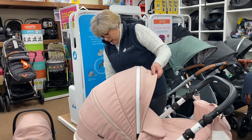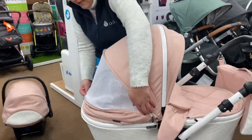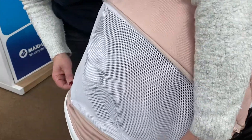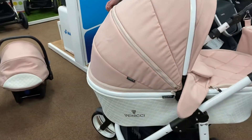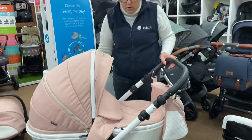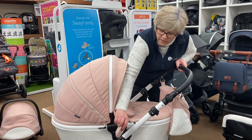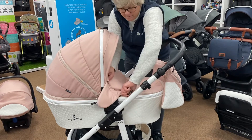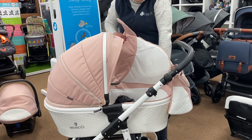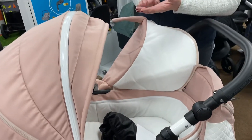They also have the extra ventilation. So if you want to do overnight sleeping, you've got the extra panel in there — it's a huge ventilation panel, loads and loads of ventilation in. The apron is on magnets, so it just pops onto the side with a little magnet that will hold it on, and then it's got the zip to get the apron on and off.